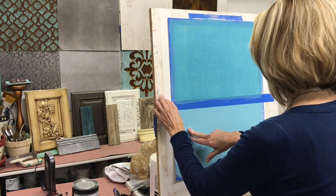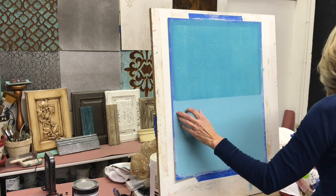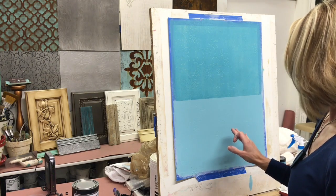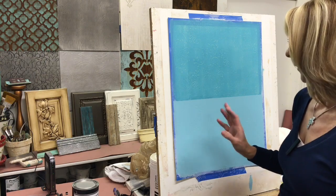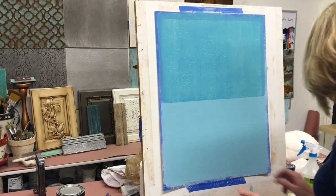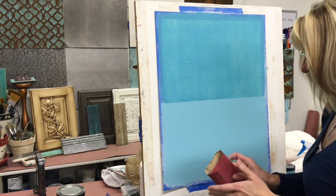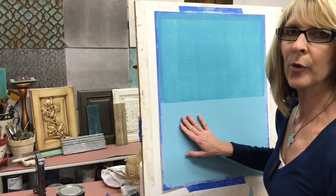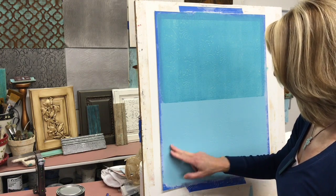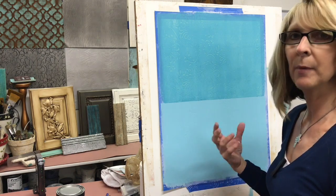I've already painted the lower section of my sample board with two coats and it's dry and ready to go to the next process. You can actually see the pattern and that it's nice and opaque, the paint's dry, and we're ready. At this point I'm going to do what is called wet sanding, which is a distressing technique where I want to take off the high areas of the paint on the pattern so the design pops more.